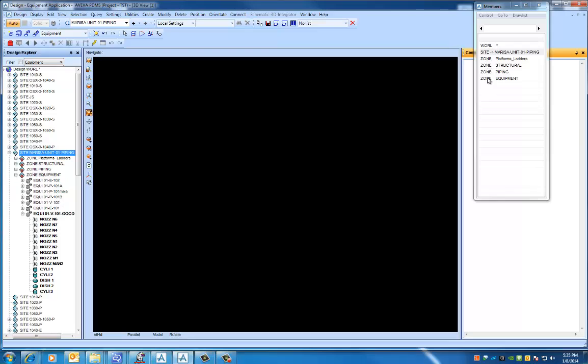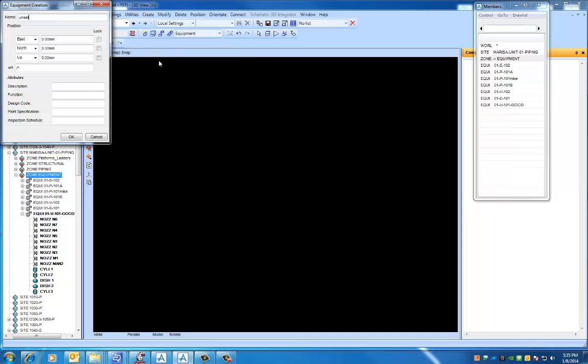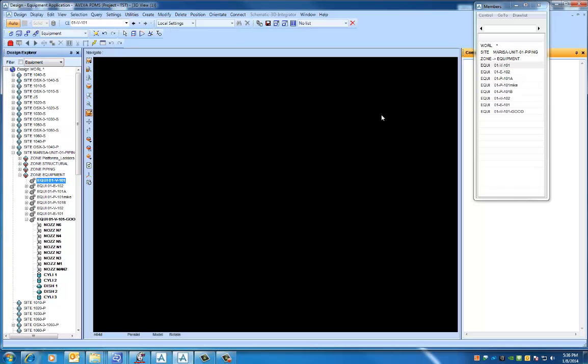You should also have your zone set up. You're going to need the equipment zone because that's where we're going to build our piece of equipment. The very first thing is to name it — we're going to come up here and say 'create equipment' and give it a name just like it's in the book, which is 01-V-101. Click OK and you can see it's added a new equipment item in our hierarchy.